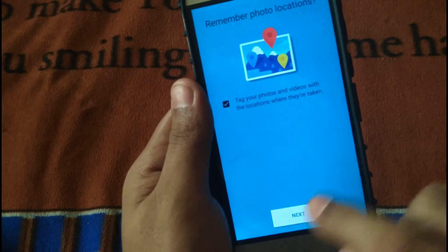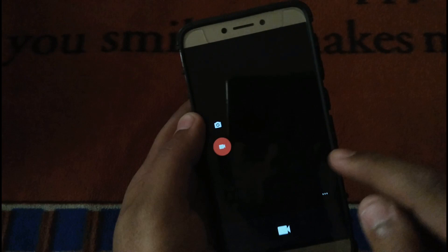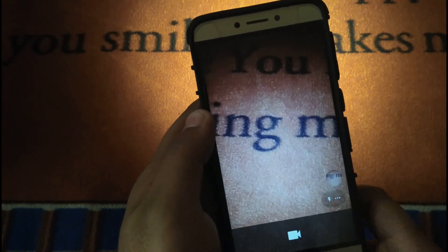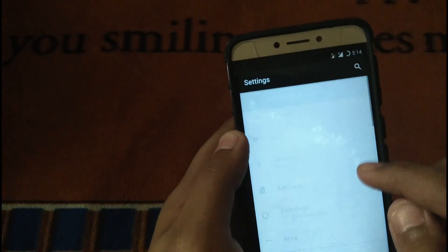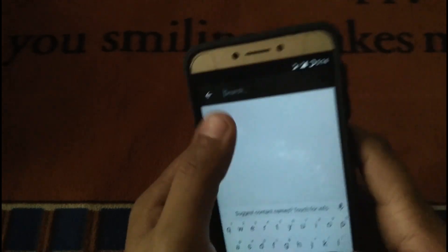Let's check out the camera — allow the permissions — the camera is starting. Let's turn on the flashlight. As you can see, video recording started, so the camera is working perfectly fine. The hotspot is working, the camera is working, and the fingerprint is working as well. Let's go to settings and check out the hotspot.